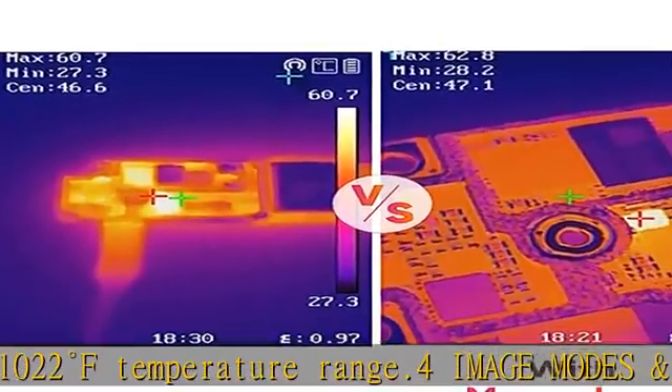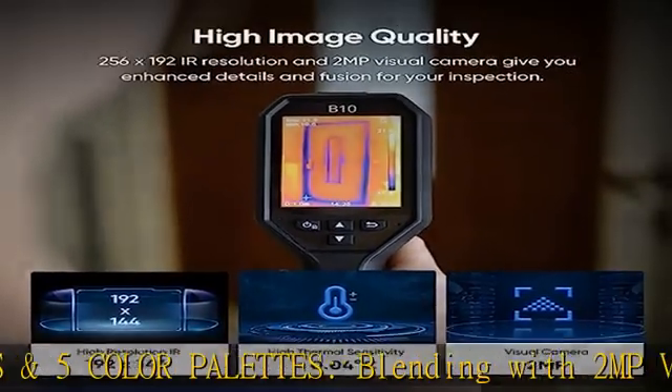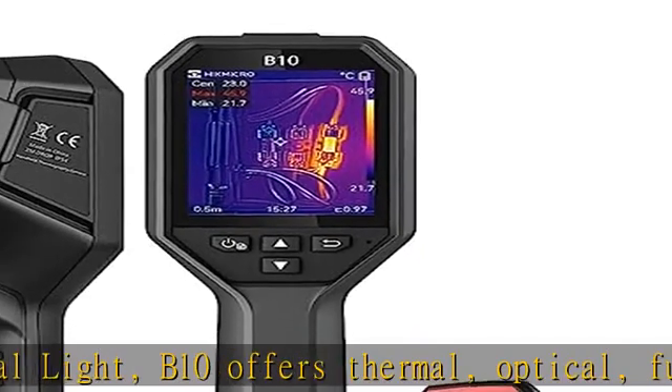As an ideal thermal inspection tool, the Hikmicro V10 Thermal Imager is perfect for home inspections — missing insulation, air leaks, water damage — facility maintenance, HVAC troubleshooting, and professional inspections of electrical and mechanical systems.